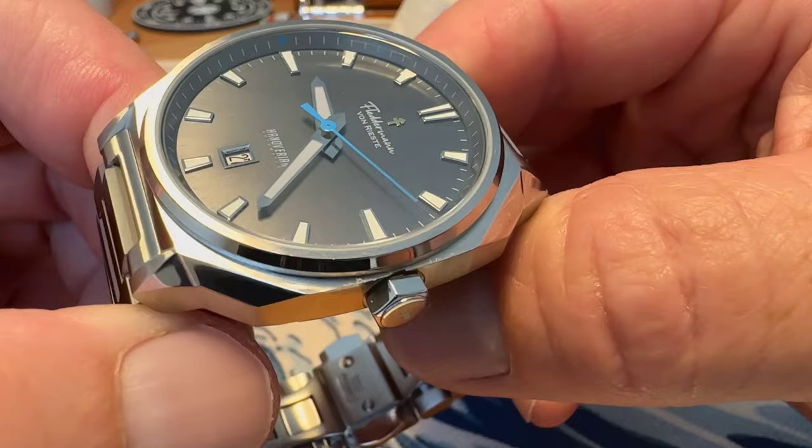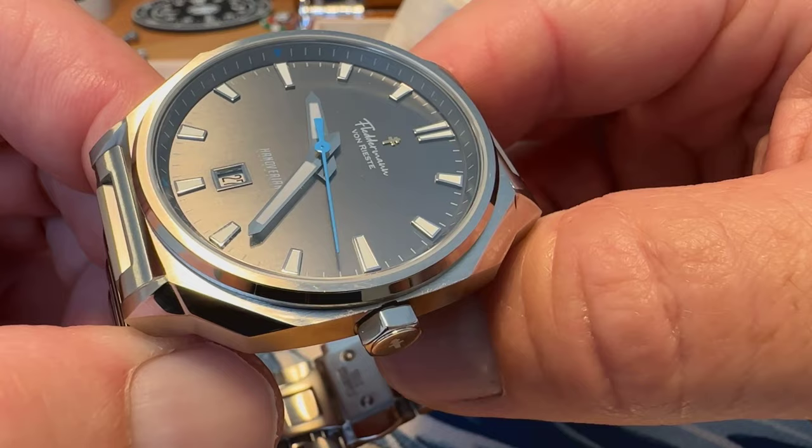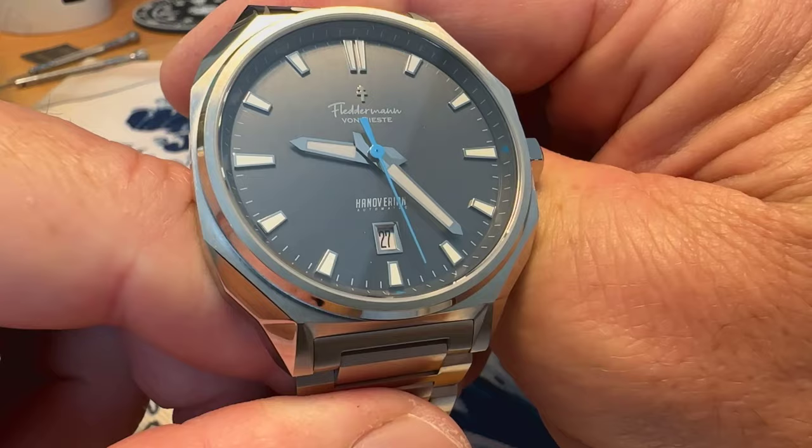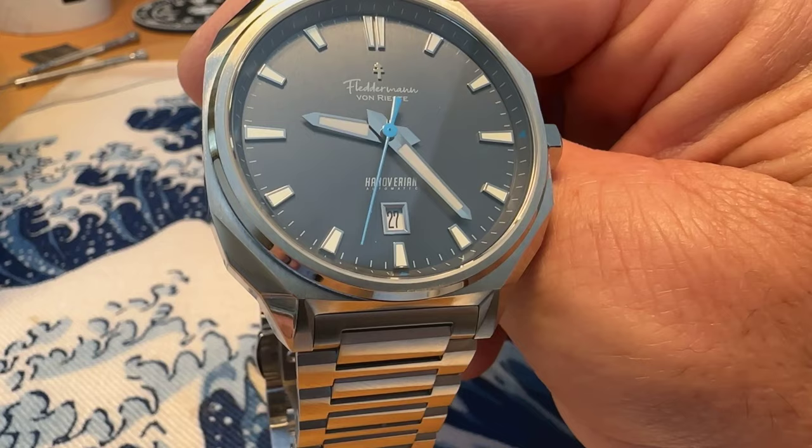It does have a sapphire crystal as well, which gives you a really nice shot of that dial — very nicely done. This is running the Miyota 9015 automatic movement, so you get a really solid movement there. It also has BGW9 Super-LumiNova — we'll check out the lume in the full review video as well.